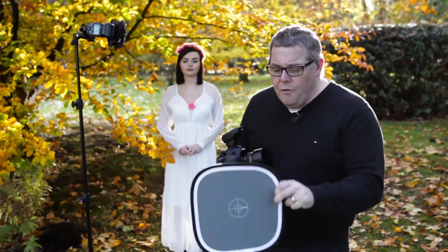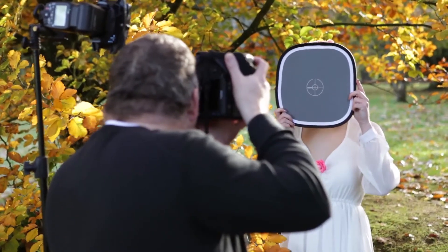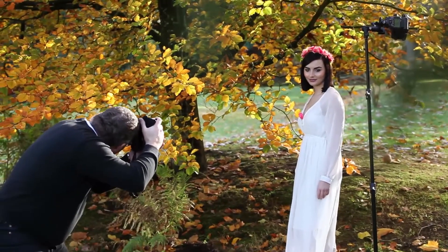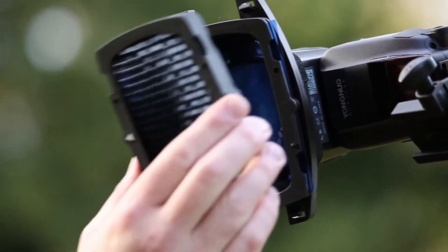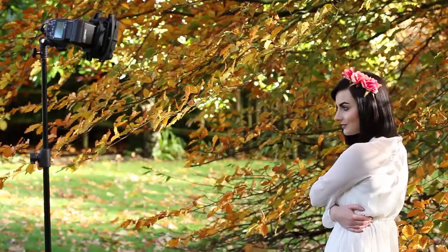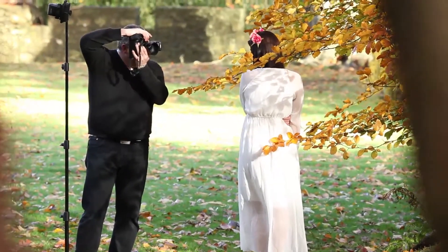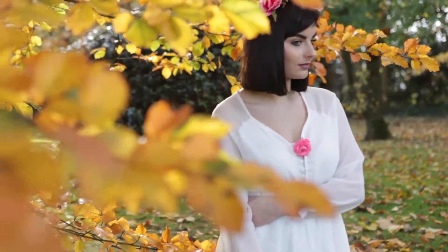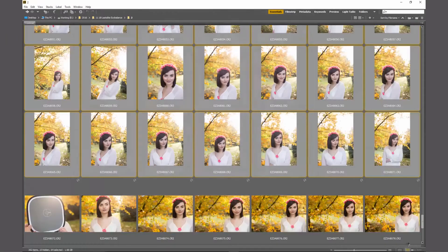Another use for the Easy Balance is to completely customise colour creatively. Here I've got a speedlight on a stand with a CTB — colour temperature blue — gel on the front, plus a honeycomb to control the light. The CTB cools down our model. Then in post-production, simply click onto the Easy Balance card to shift everything to a warmer colour — perfect for autumn fall tones in the background.